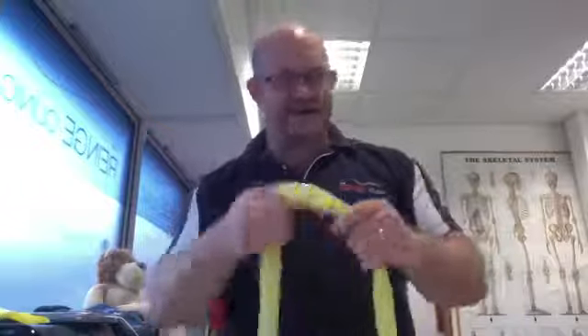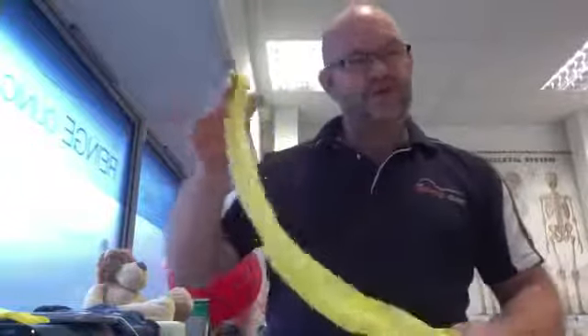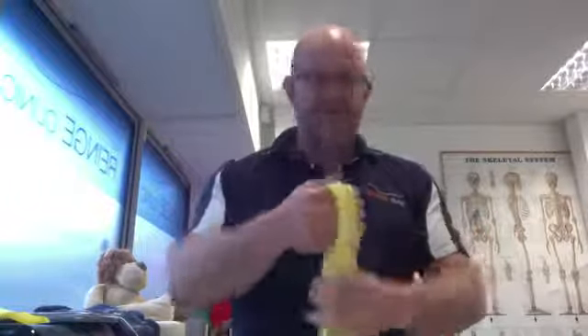These bands come in colours. They do vary from manufacturers, but in general yellow, red, green, blue, going through to black, getting progressively harder. Some will just be called beginner, medium, advanced. But what if you don't have a full selection of bands?